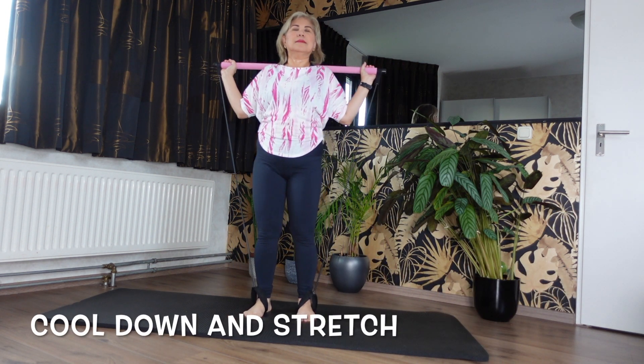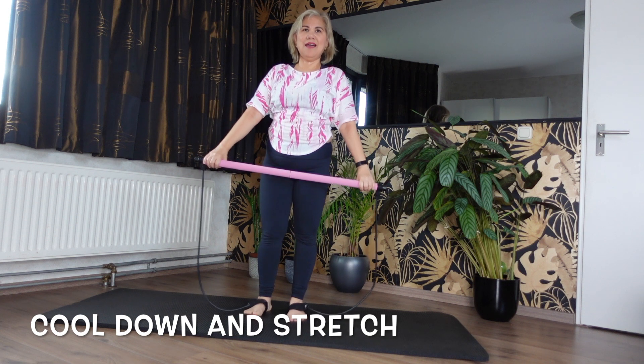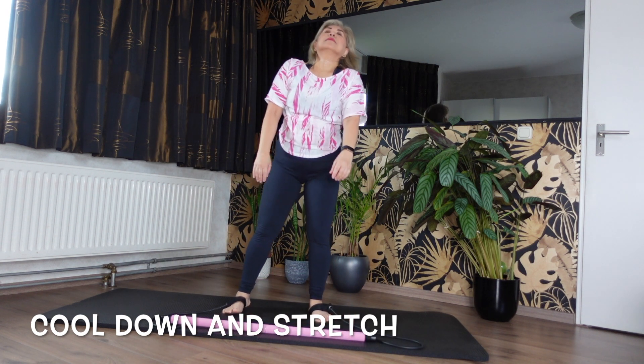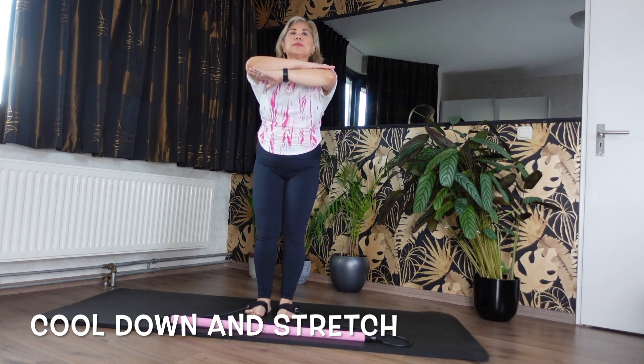Press that bar overhead. Relax here. I'm going to put the bar down. Standing position — I want you to cross back those arms, press that bar overhead, press one forearm connecting to the other, finding that long spine. Knees soft. Let's just move our spine to finish.